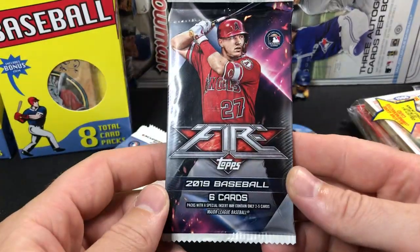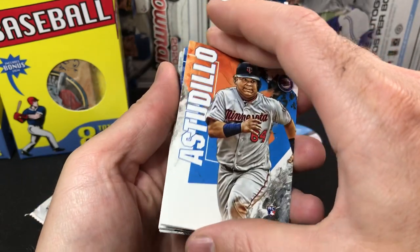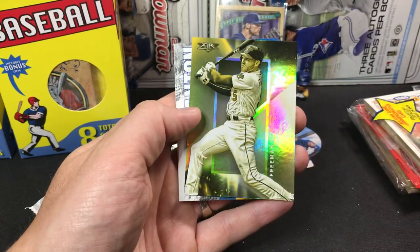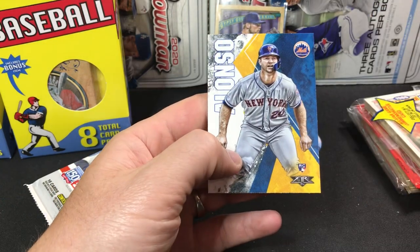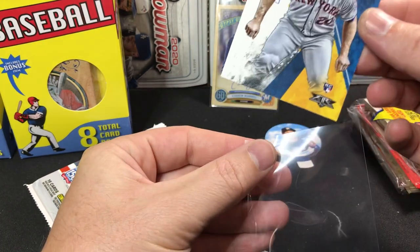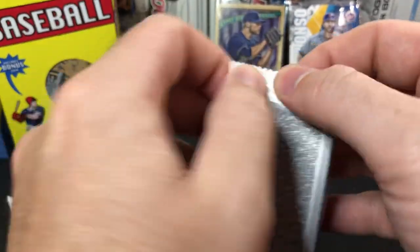Let's move on to the 2019 Fire. Fire is a Target exclusive. I've ripped a little bit of this, not very much, but it does have some good rookies in it. There we have an Alonso rookie right on top. We have Healy, Healy Ramirez, and we have a Freddie Freeman insert, a Stanton, and — oh look at that — we got a Pete Alonso rookie! That's not bad at all. This box is halfway decent so far. Got a nice Pete Alonso rookie, got an autograph, got a little Christian Yelich toy.